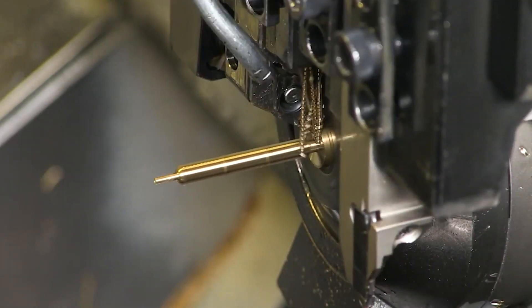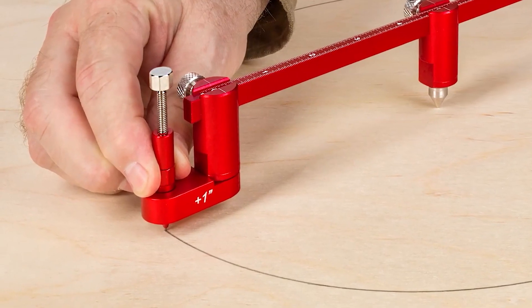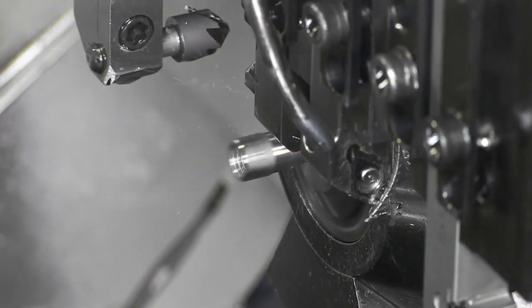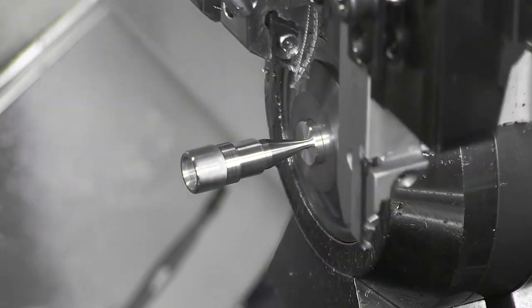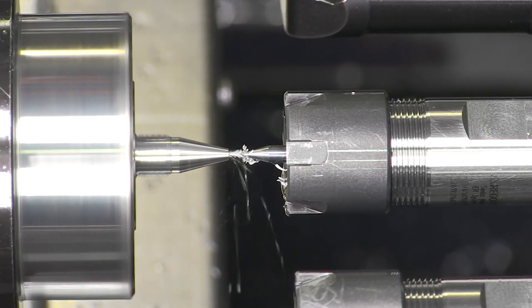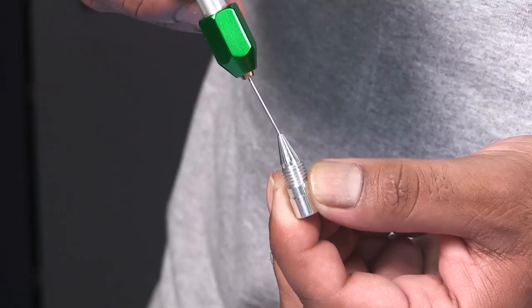Next, over in our turning department, we're working on the two parts of the specially designed mechanical pencil. The completed parts are thoroughly inspected by the operator.